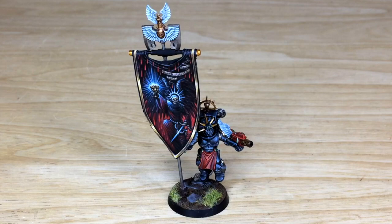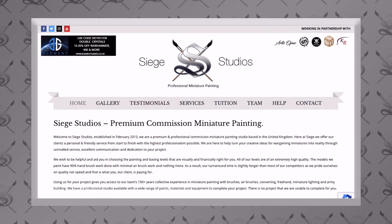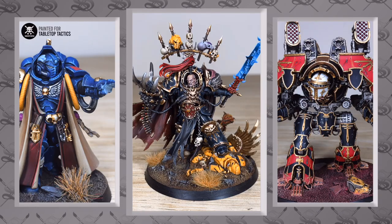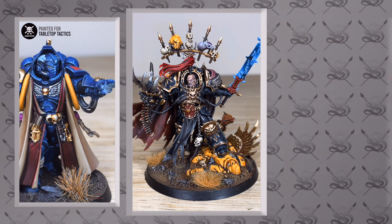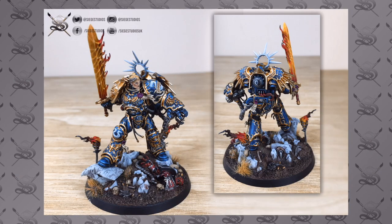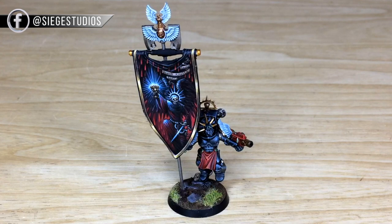If you're new to the Siege Studios YouTube channel, Siege is a UK-based premium commission model painting service. We're a full service with a team of 28 painters that all paint from above tabletop level as a minimum, all the way up to competition entry level quality. Head to our website linked in the description, go to the contact tab, select the relevant drop-down options for your project, and include a list of models in our format in the message section to get the process started.